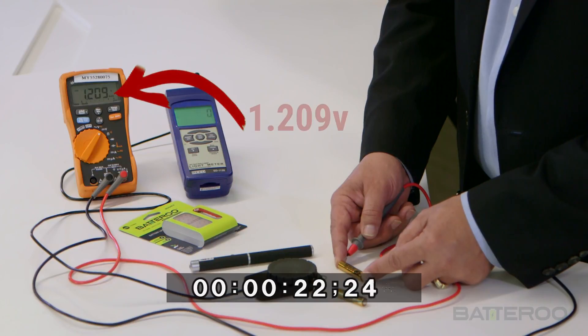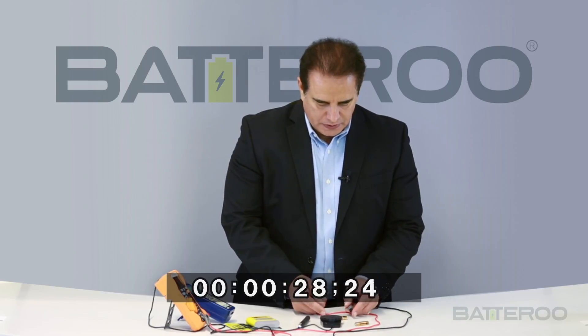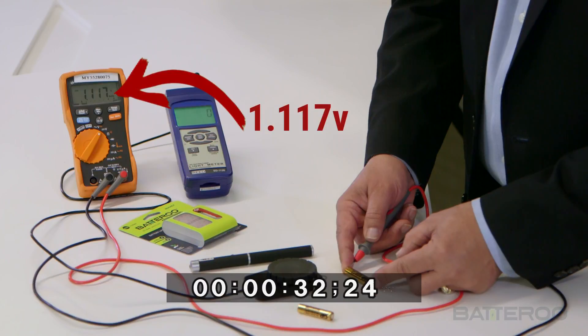As you can see, the output voltage of this battery is about 1.2 volts, and the output voltage of this battery is 1.11 volts.